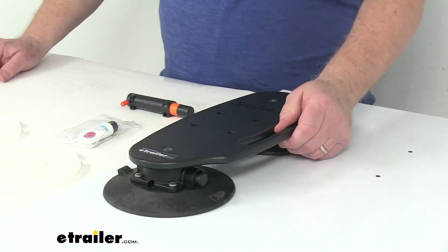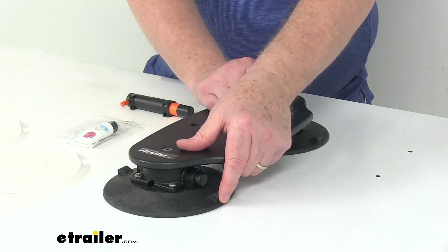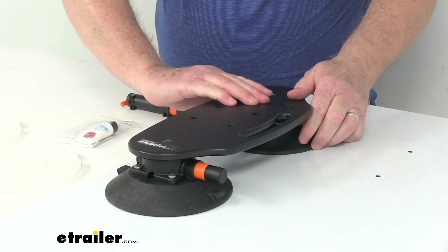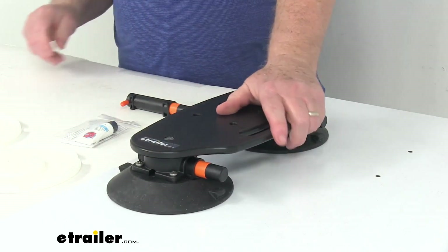The other nice thing about this is it's very easy to move it to another location. All you have to do is pry up on the front cup right here — when you pry up on it, it'll release that cup. Then pry up the back one and it'll release that cup too. Now you can just put it wherever you need to. Very easy to install and remove quickly.